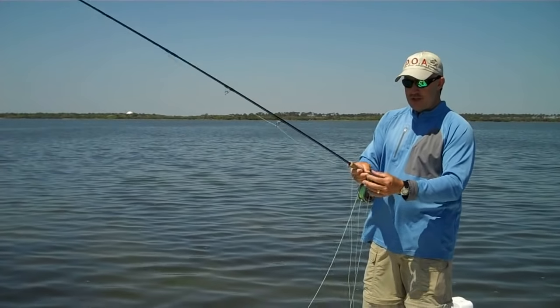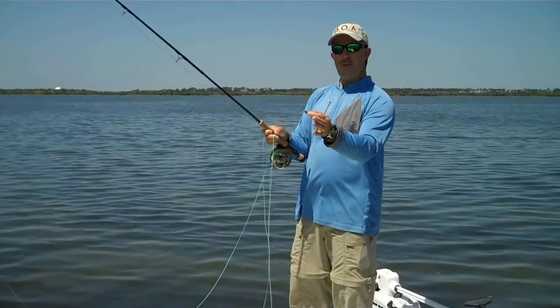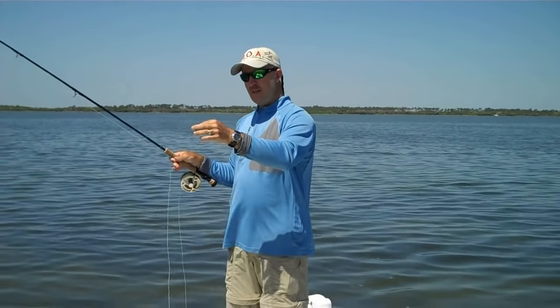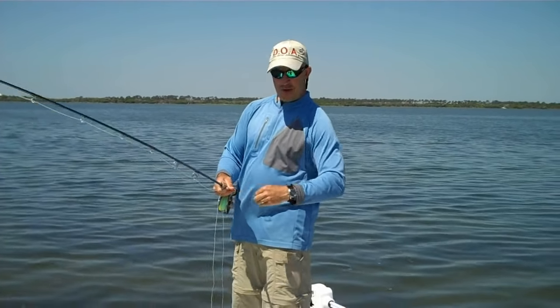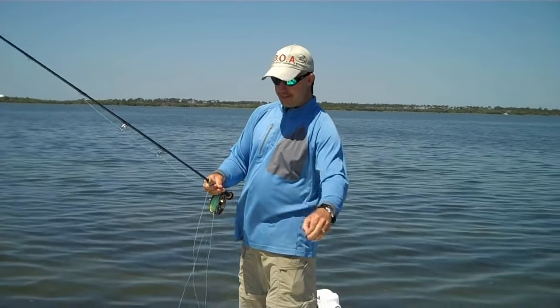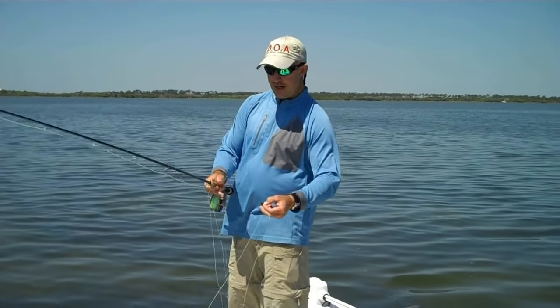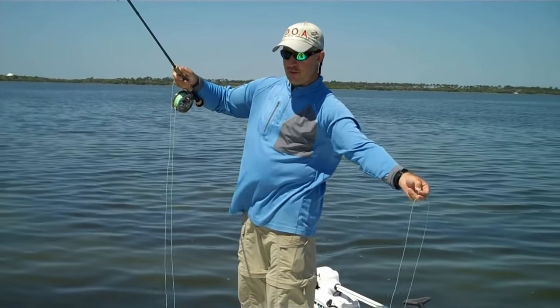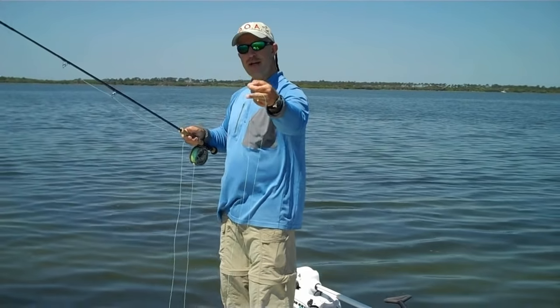I'll show you real quick how that works. When I'm holding this fly, I want to make sure that I hold the point of this hook always away from my hand — that way it will never get in my hand. Then what I'm going to do is come above my leader and hold this fly line across my middle finger. The only purpose of this is just to get more of this line out of the water so it's not dragging. That's all I'm going to do — just lay it over my finger like that, still holding the fly in my hand.